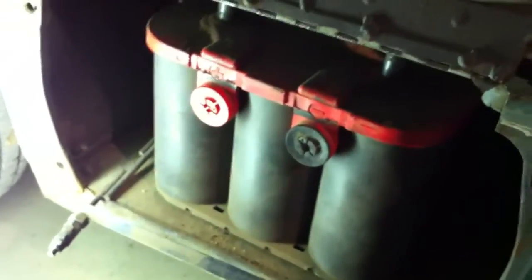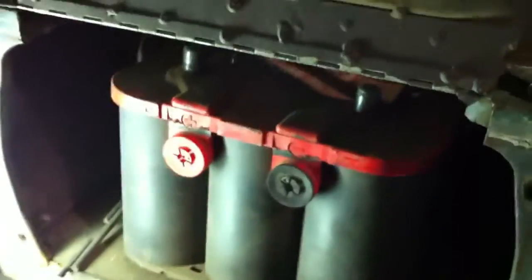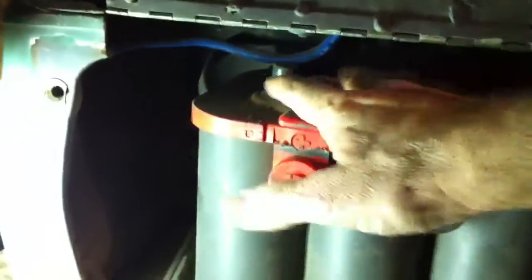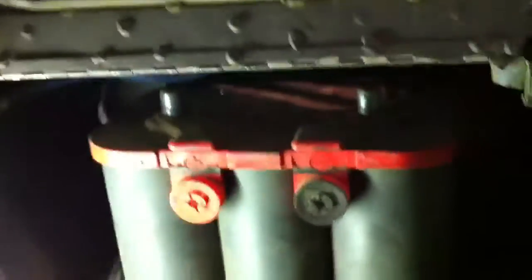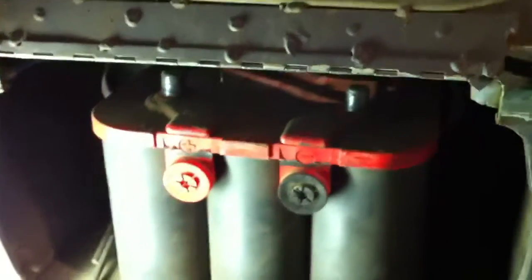Step two involves using both hands. I don't have a camera person here - this is a single take as we usually do. Our cables aren't long enough to reach to simply reverse them, so I'm going to reverse the battery's position in here and then we'll come back and show step two.